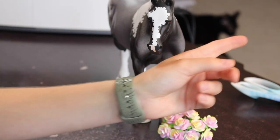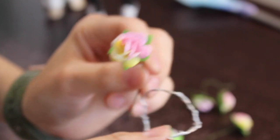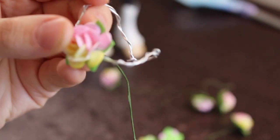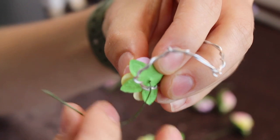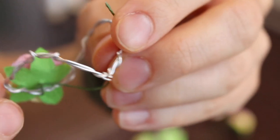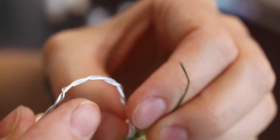Now that you have your braided wire crown, it's time to start adding the flowers. Take your braided wire crown and lay the first flower anywhere on it — it doesn't really matter exactly where you put the first one. To attach the flowers, you need to wrap the flower's wire up around the wire crown, something like that, and then take the tail of the flower's wire and wrap it back through the crown, coming out on the other side so both sides are covered.